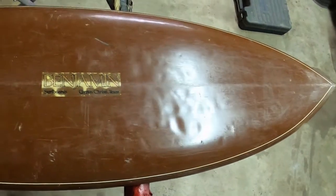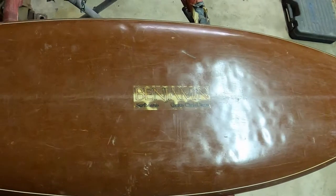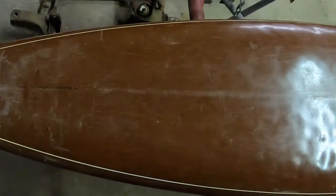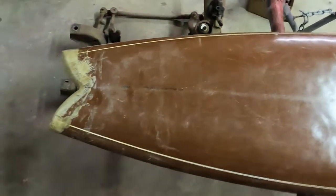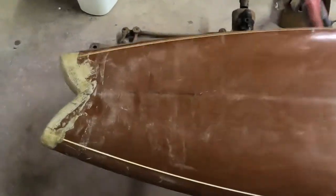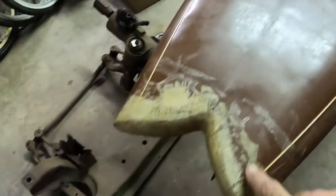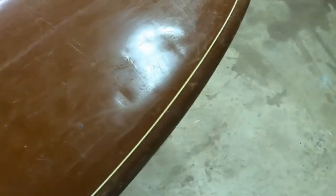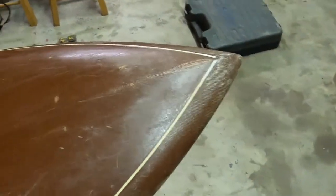Here we have the next job — it's an old surfboard, a Benjamin board built in Corpus Christi, Texas. It's actually not too bad. There's a swallowtail with fiberglass repair in the back, and it's got a really nice shape. It has pressure dings on the top where the feet were. It's a single fin, and you can see the age — the old white foam is now yellow.